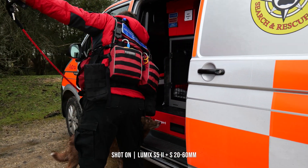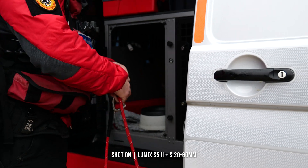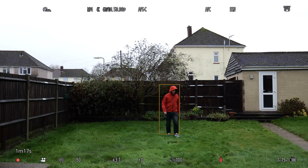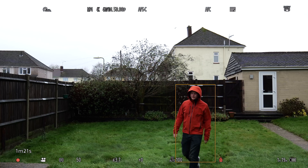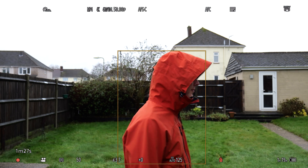There are 779 AF points covering the imaging area, and with improved subject detection for both humans and animals, the Mark II locks on and tracks far better than before. This is a pretty simple test and unfortunately the weather was not the best, but you can see that the subject detection follows me as I cross the frame right up to the camera, and then back again.